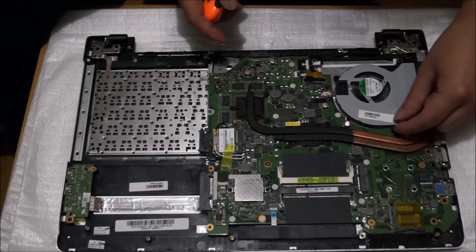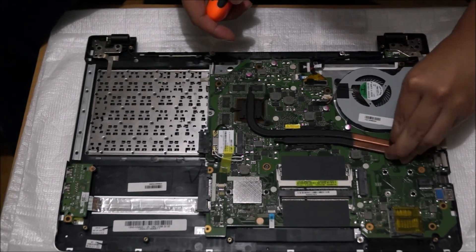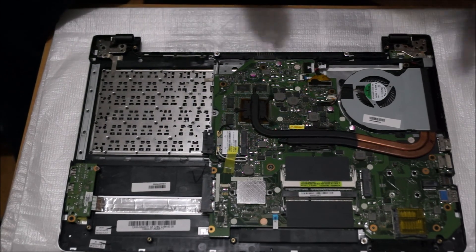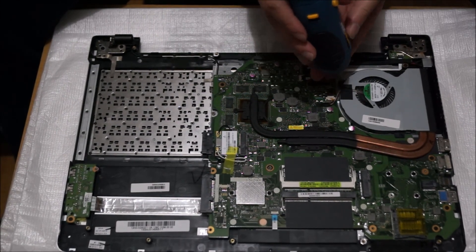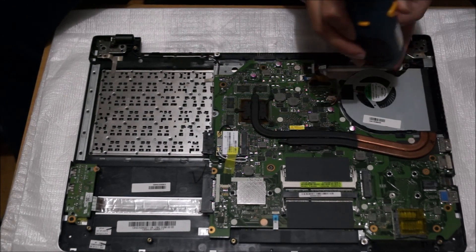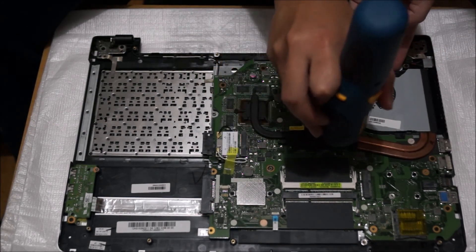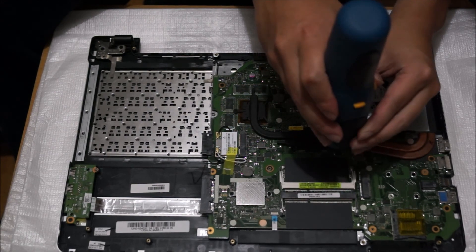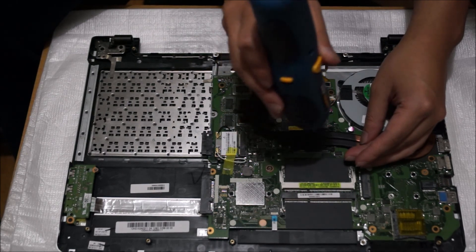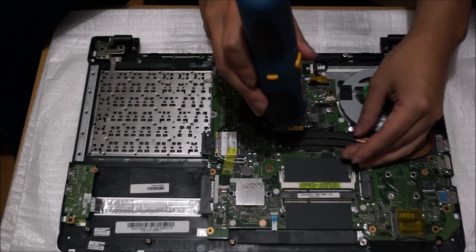That's the heating fan. There's a black tab or knob there that blocks your screw — you need to remove that to access the screw. There are three screws holding the fan down, and you need to remove the screws for the heatsink as well, as it's one piece. When you remove the screws for the graphics card and the CPU, you can remove them in any order.